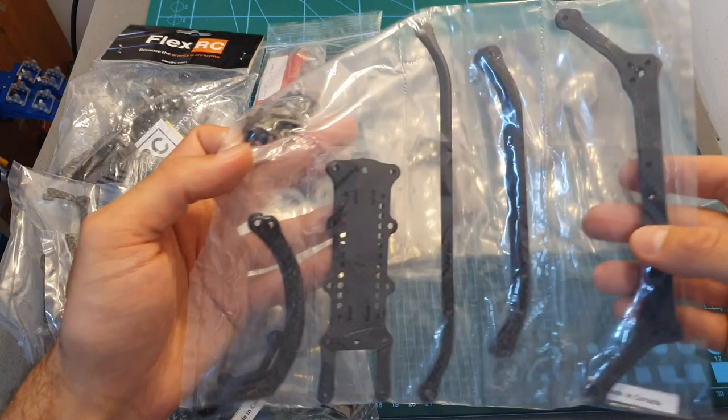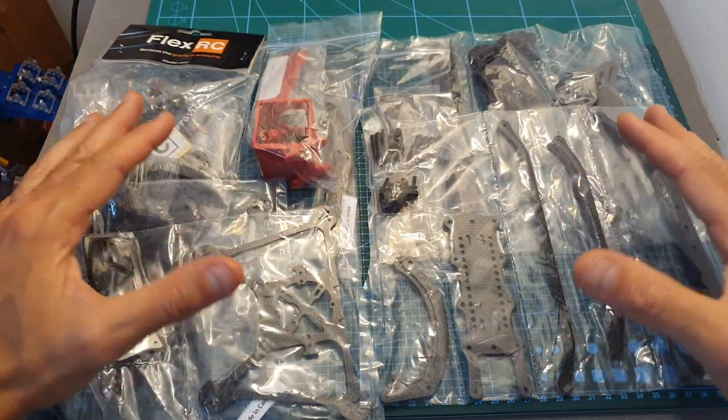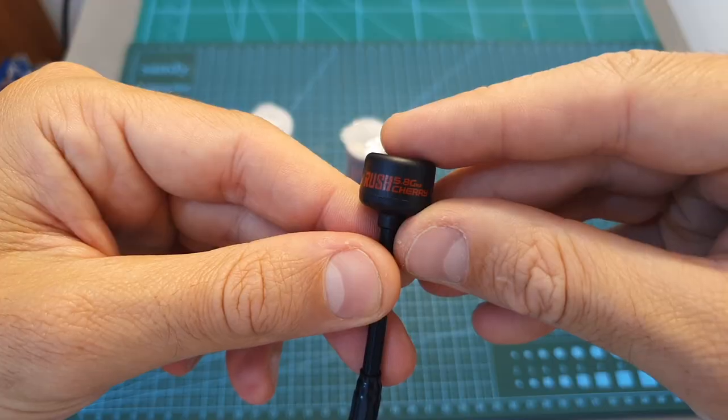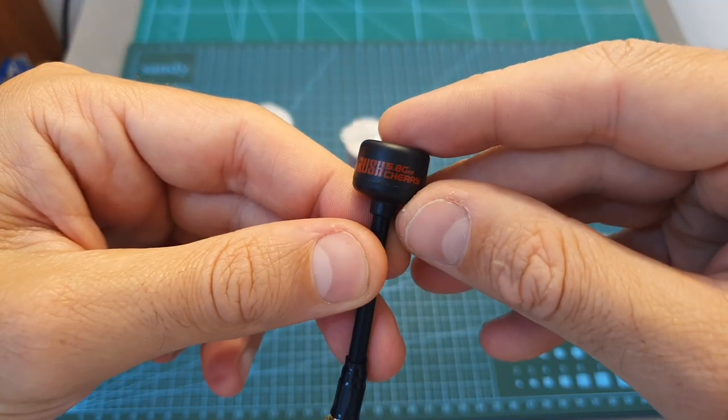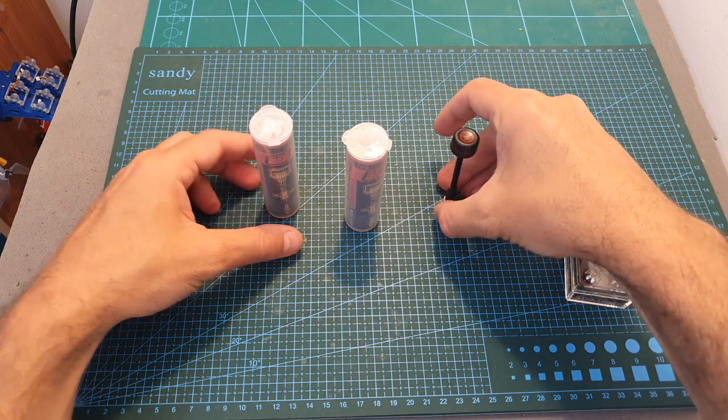And the Kolugu 4-inch frame. Please let me know which frame interests you the most and I'm going to feature it in a video. Next, from Rush FPV, I've got the Cherry SMA and NM6 antennas.